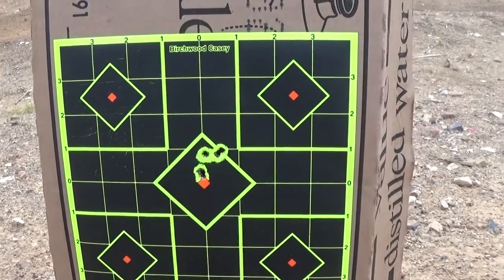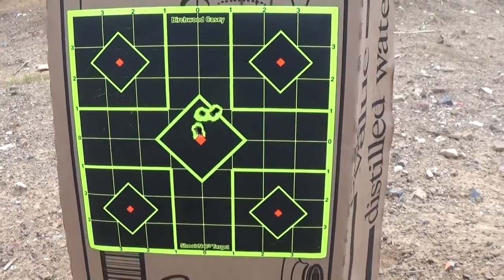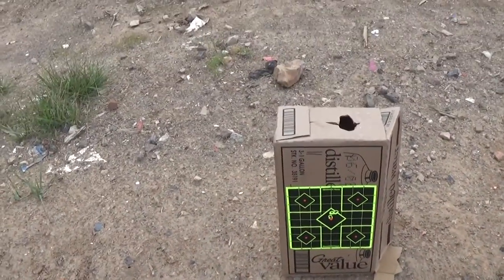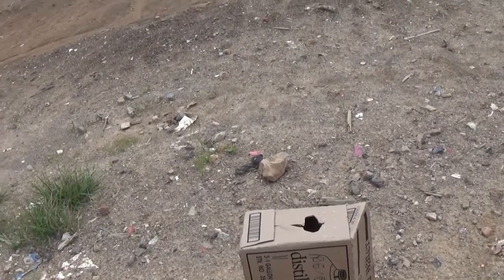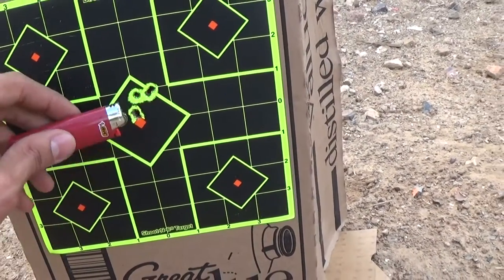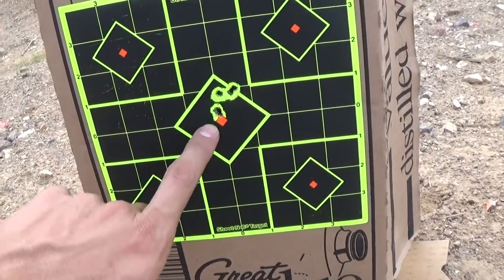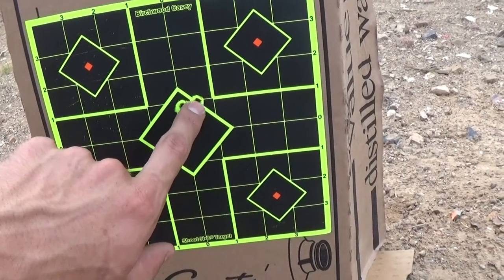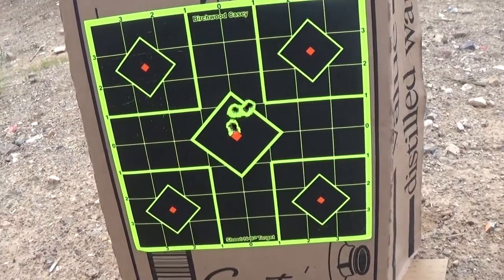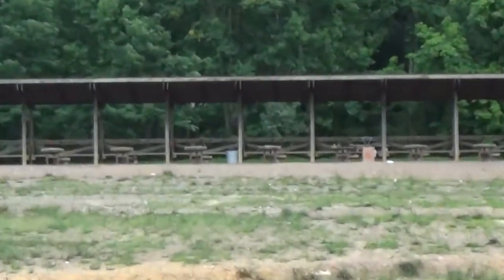One, two, three, four, five. Cover it with my thumb — I think the gun is much more accurate than I am. Those squares are one inch, but to give you a reference, here's a large Bic lighter. See, the first three are within the head of that Bic lighter, and that's definitely a dead anything. This one I think was me.